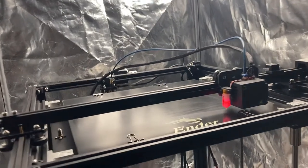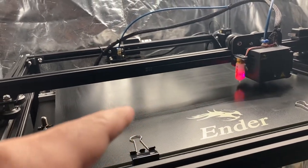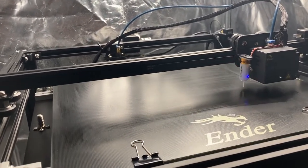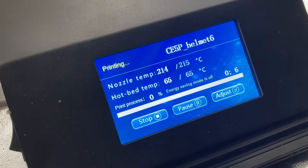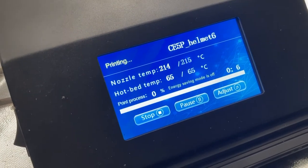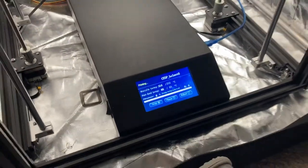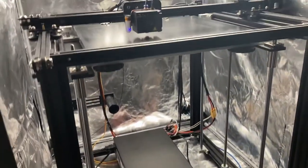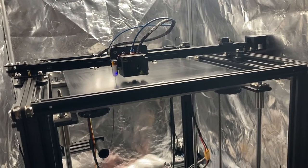The new helmet is being started right now. Hopefully there's enough glue on the bed — I don't think there is, but let's see how the first layer goes. The last helmet took three days and like 10 hours; this one is only going to take about two days and a couple of hours. Now I'm printing with PLA instead of ABS, so let's see how that goes.